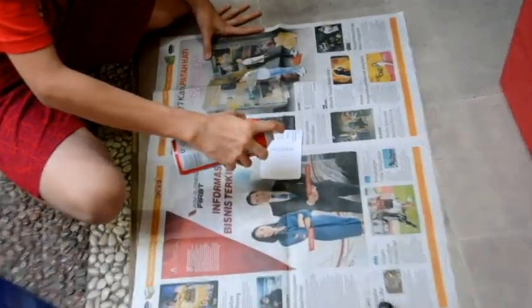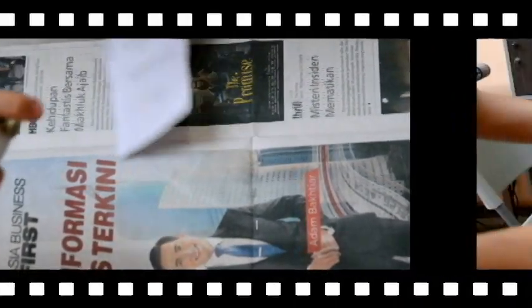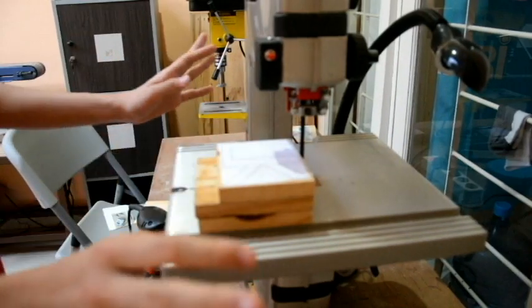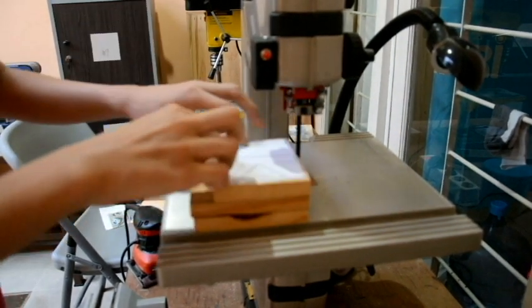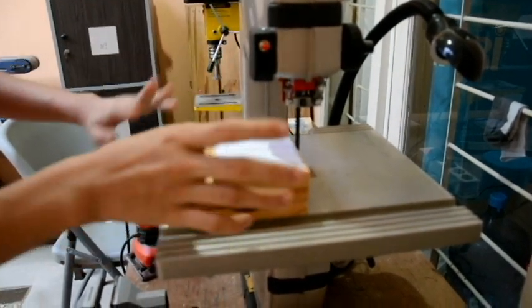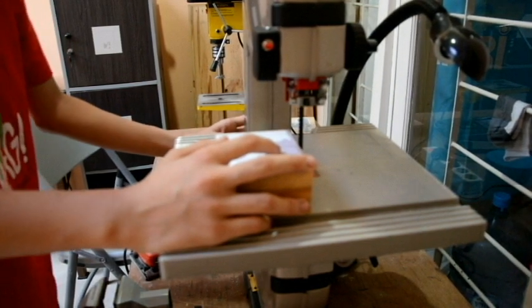We're just gonna cut this one first. I actually never cut a template out with a bandsaw, so the results might not be as good as what we expect.